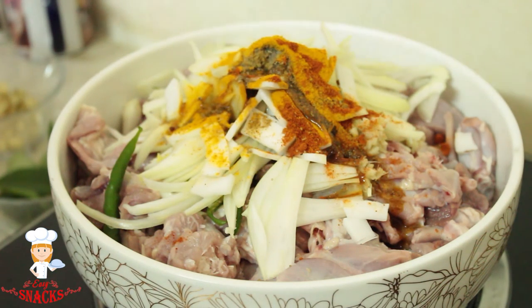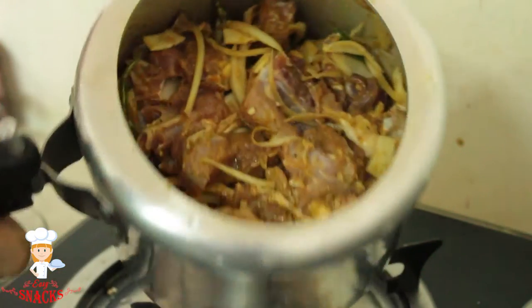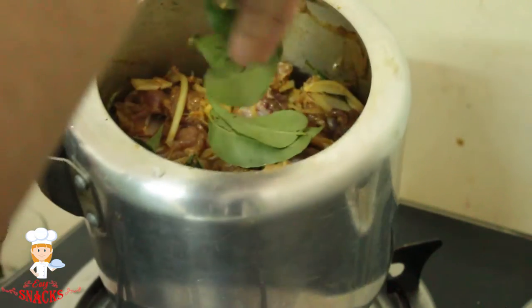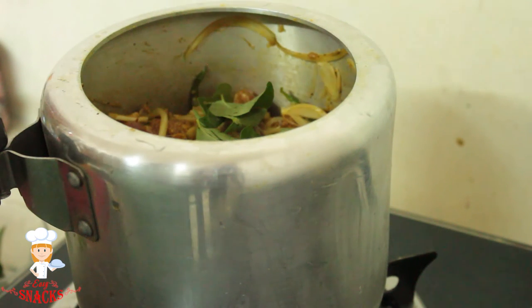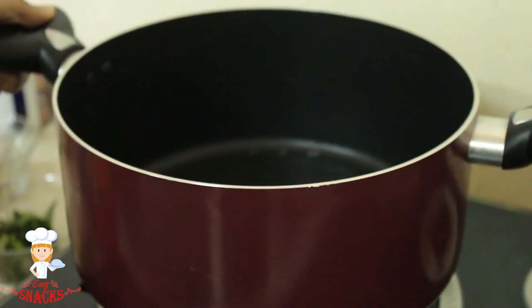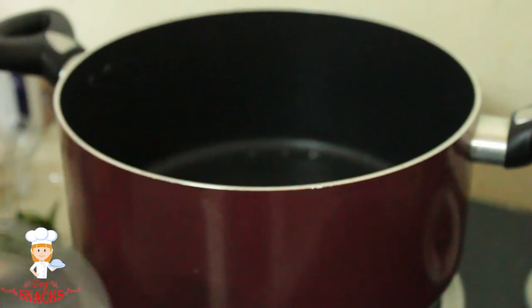Mix it up. Now let's open the ready cooking everything. Then mix them in a pan. Put the rice in a bowl. I will put the gas of the rice. Here I will cook in a roasting pan for 30 minutes.